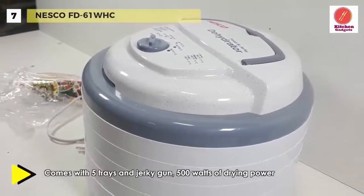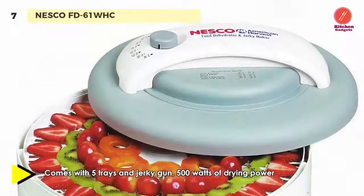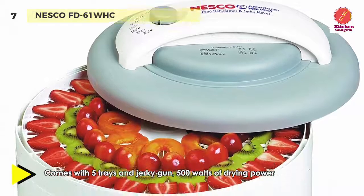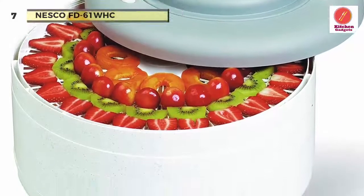The patented fan flow radial air action forces air down the center of the unit and horizontally across each tray for fast, even drying.